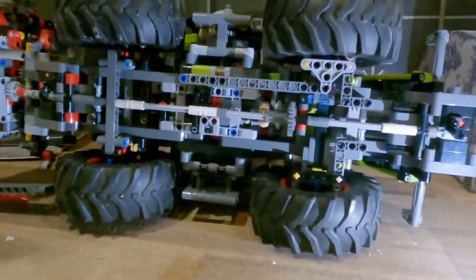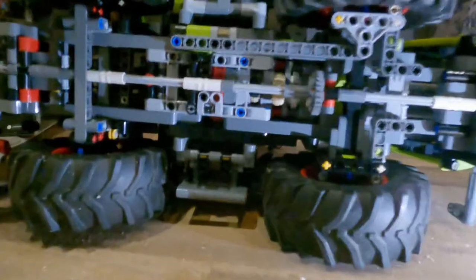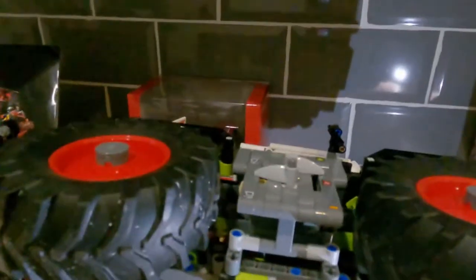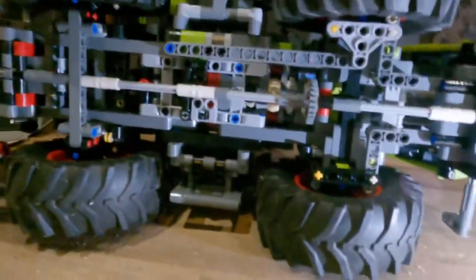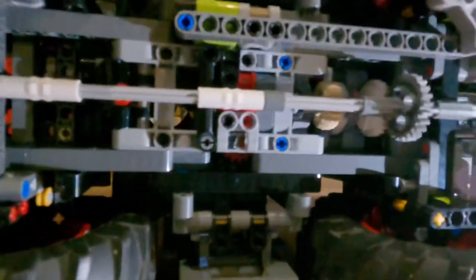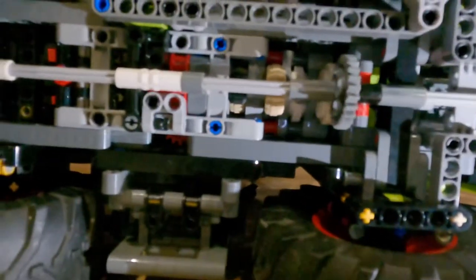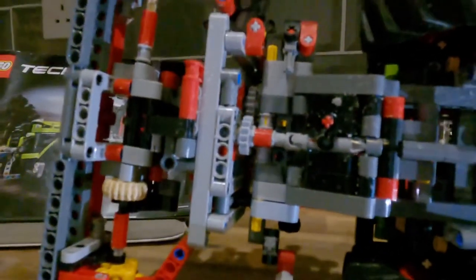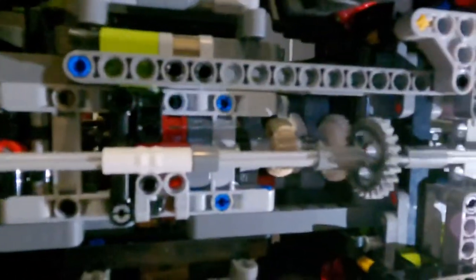With the tractor model on its side, you can see the drive shaft running the length of the model, which is powered by the battery pack in the bonnet and controlled from the switches on the side. When the power switch is turned on you can see it turning, but not engaging because the switches aren't in the position needed for them to operate. You can see the main gear is working there.